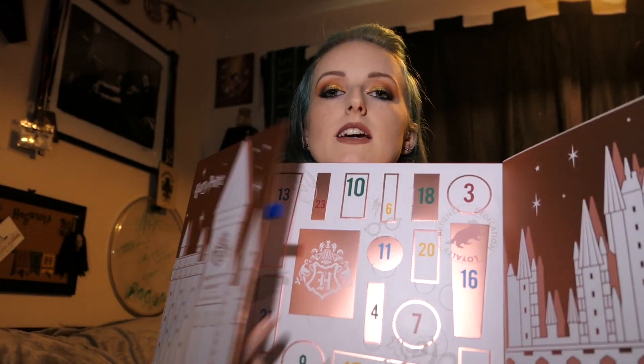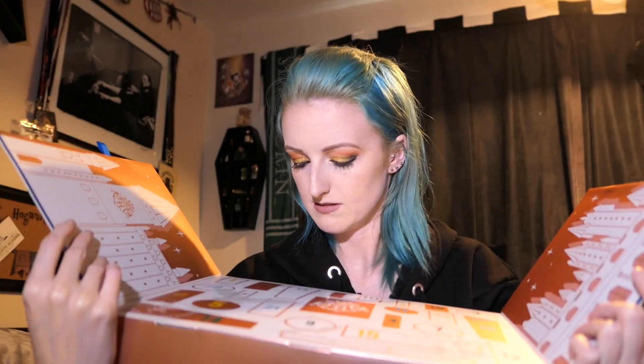Looking at the back - there's a big one in the middle that doesn't have a number on it, so it must be Christmas Day. There are 25 doors overall, with the middle one being Christmas Day, which is a bit weird that it doesn't say 25. It also includes a digital download of Harry Potter and the Philosopher's Stone, so you can actually download the first film. That's a nice bonus.